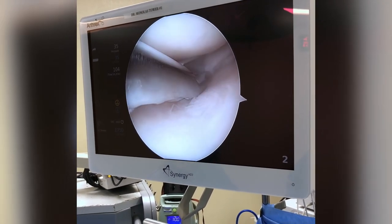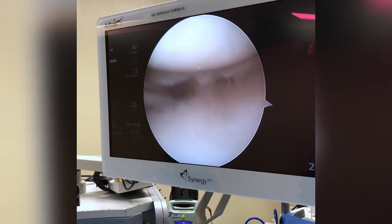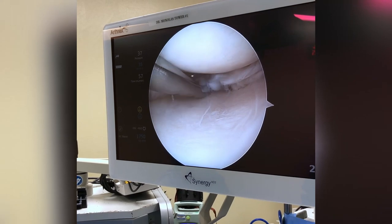He's a little tight, so we've got to open that knee up a little bit. My physician assistant is giving me some assistance so I can see inside the knee better.